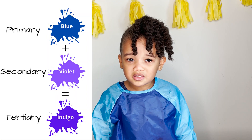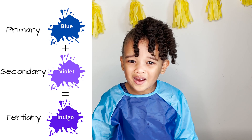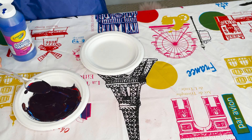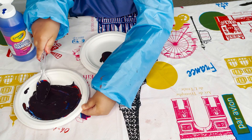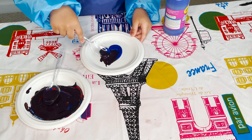Indigo is a tertiary color. You get it by mixing blue and violet. Use the violet that you just made and mix it in with the blue.